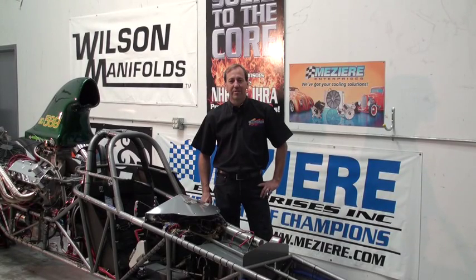Hello and thanks for watching our video. Today Mazzeer Enterprises would like to help you take a look at your starting system, most especially the main cable side, and help you to troubleshoot problems such as poor cranking speed, kickback, and intermittent solenoid clicking. So let's take a look.